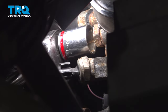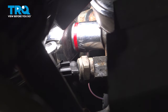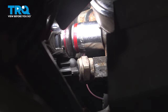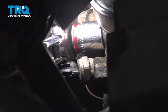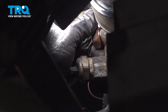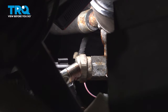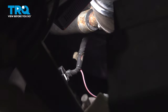Using a 24 millimeter socket or wrench, we're going to remove the union bolt off the power steering pump. When you do this, make sure you have rags or a bucket to catch the fluid that comes out. Remove the bolt and pull the line off.